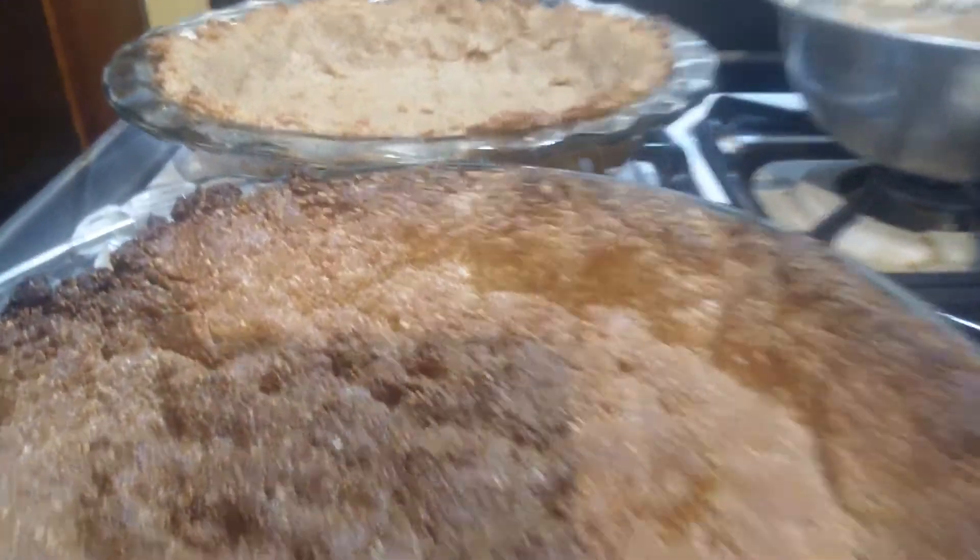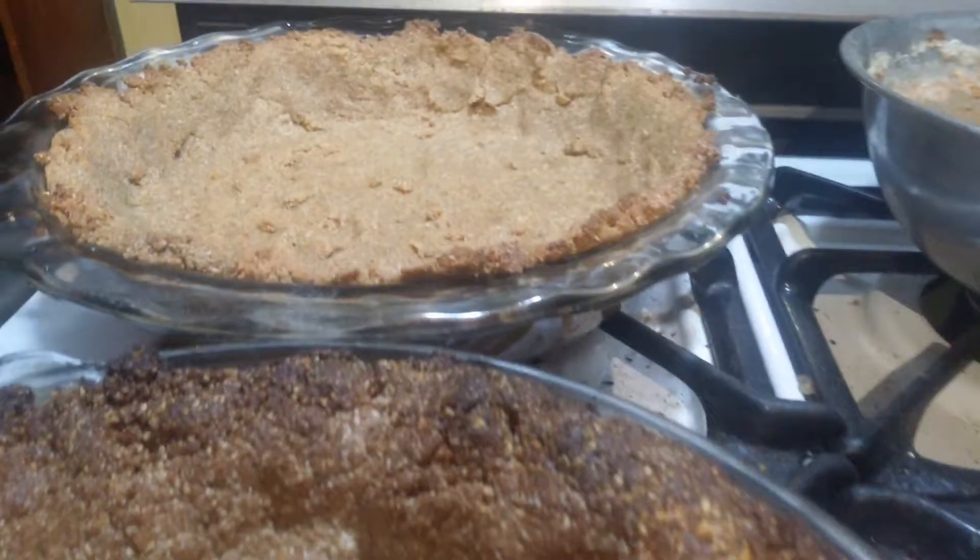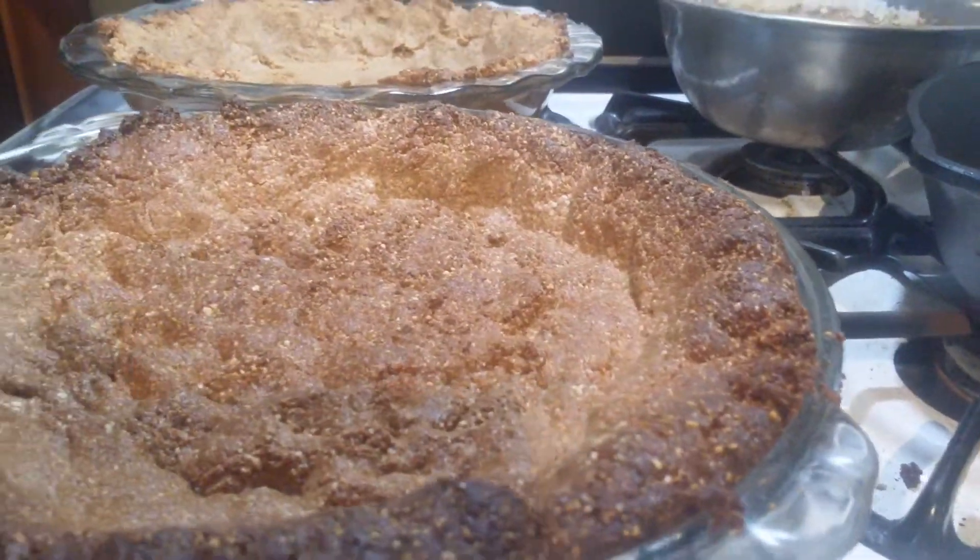These are my pie crusts. It probably takes a couple minutes to make them.